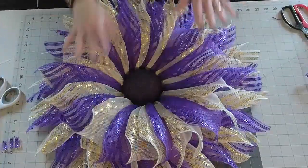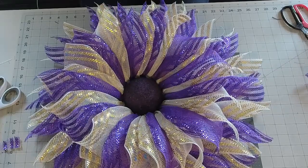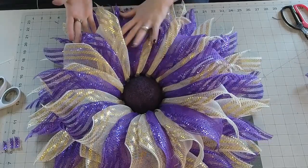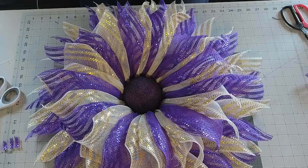Here she is all done! I'll have all the numbers and a supply list underneath the description portion of the video. Everything you need you can pretty much get from Mel's Crafty Mojo — I will have my affiliate link underneath as well. I know they're in the process of moving their warehouse but they should be up and running around May 7th.